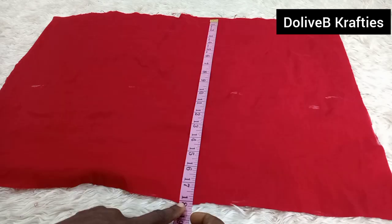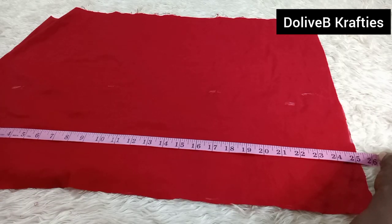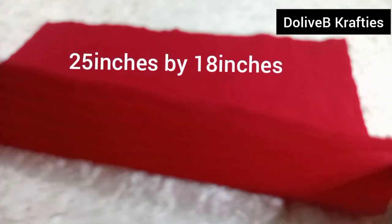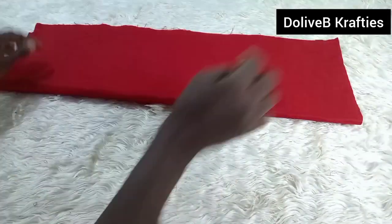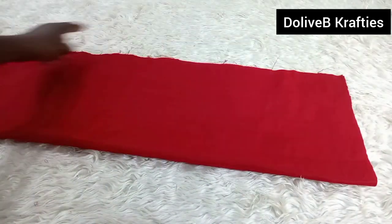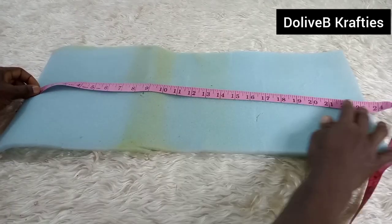Here is another piece of fabric I've cut out. I'll be using these two for part of the design. The measurement is 25 inches width by 18 inches length. I folded it in half and stitched from one end to the other end.